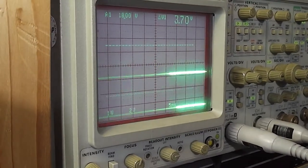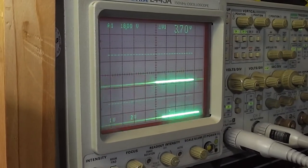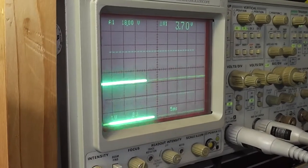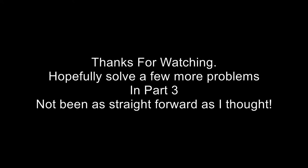I just need it to not keep dropping out while I'm testing it, so hopefully that will be enough for now. But I definitely need to think about this more carefully - perhaps I need to pull those transistors out and see if they've got low gain.